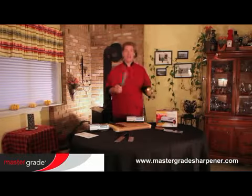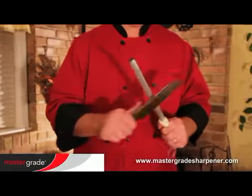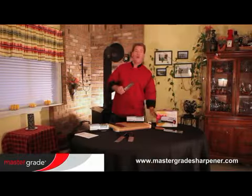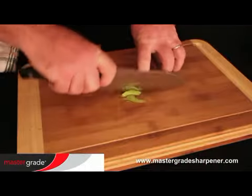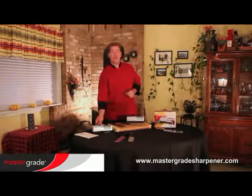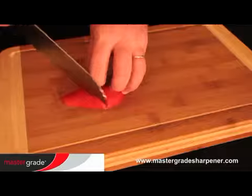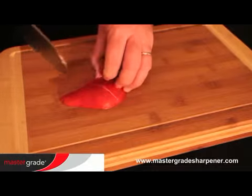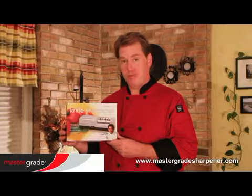It's always a good idea to draw your sharp knife across a steel to remove any metal burrs. And remember, wipe clean with a cloth. Now you're ready to cut like a professional. Refer to your Master Grade manual for safety precautions and more details on getting a razor-sharp edge every time with the best knife sharpener available. Thank you for purchasing the Master Grade Premium Sharpener.